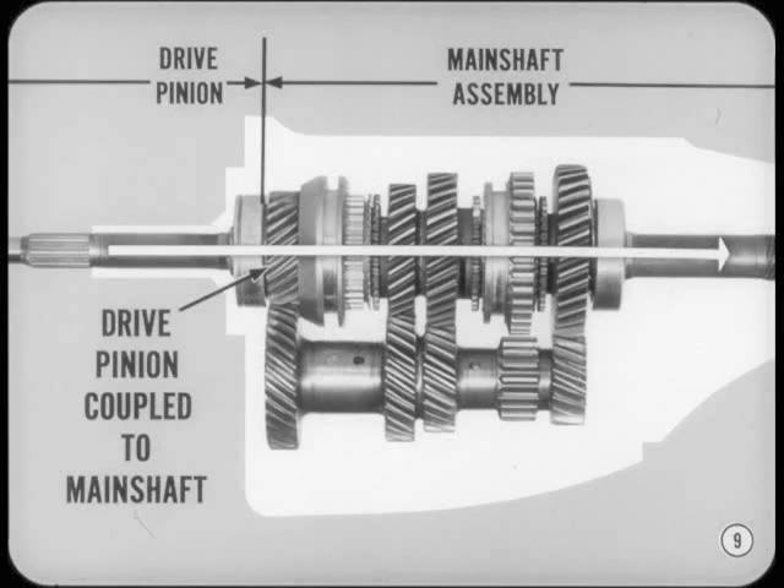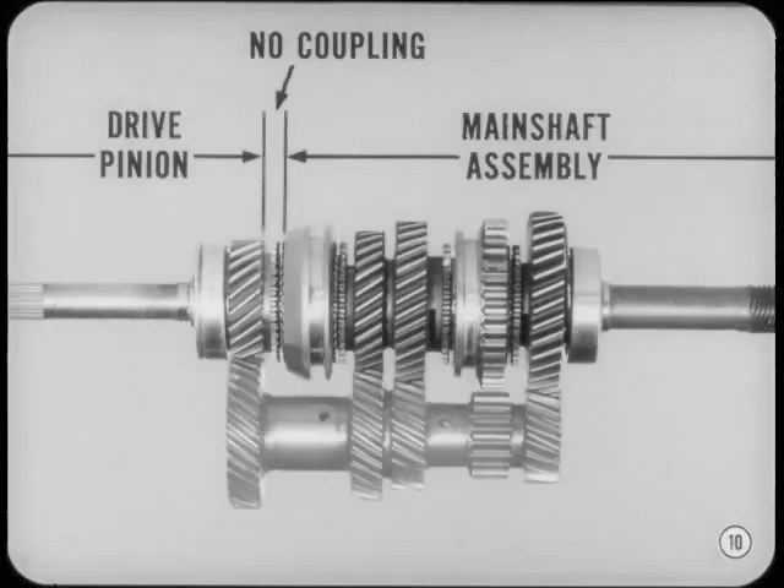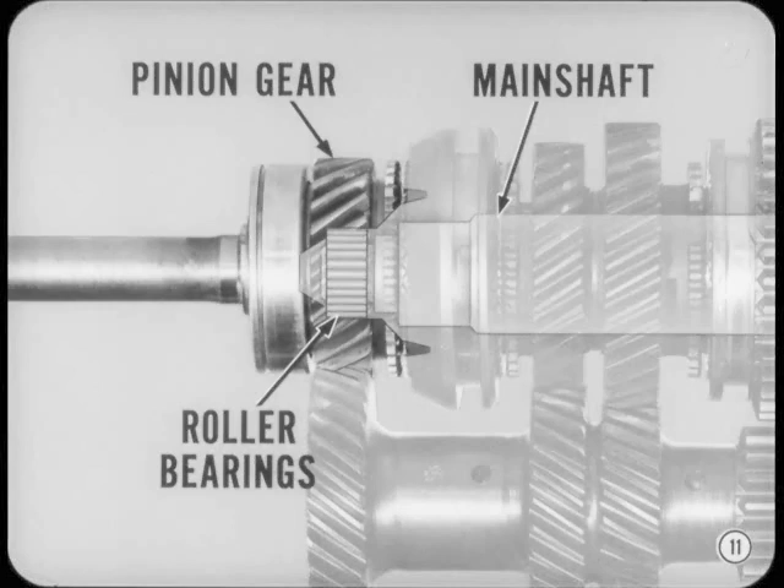In fourth gear, the drive pinion is coupled directly to the main shaft. Power comes in through the pinion and goes out through the main shaft without any change in speed or torque. That's why it's sometimes called direct drive. Now here's a most important fact to remember. In all ranges except fourth gear, there is no direct mechanical connection or coupling between the drive pinion and the main shaft. Here's why. The front end of the main shaft is piloted or supported in roller bearings at the rear end of the pinion gear. So the pinion and main shaft are free to turn independently except when they are coupled in fourth gear.